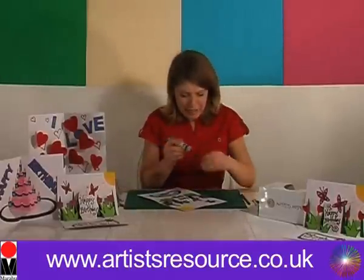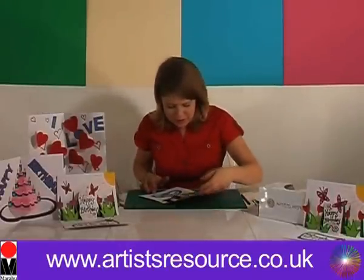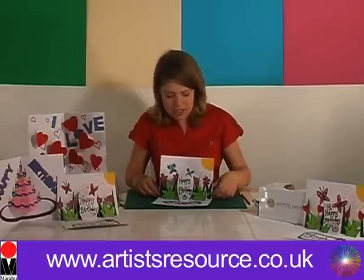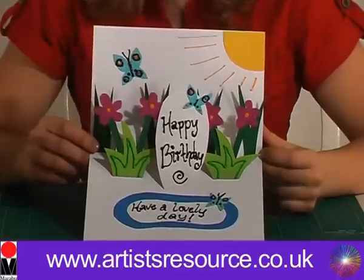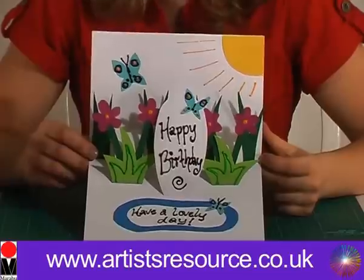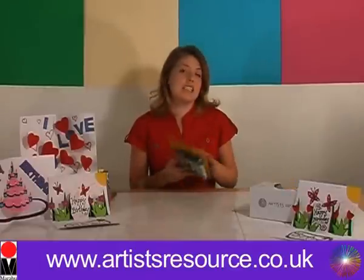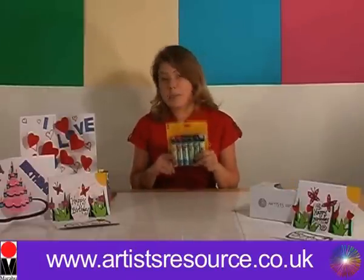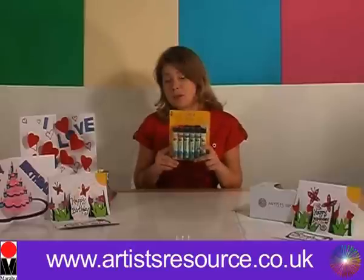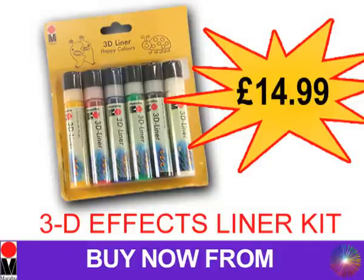So there we go, we're all finished — that looks absolutely fabulous! There's our finished pop-up card. You can leave that to dry for about 6 hours, or you can even use a hair dryer on it to puff it up and get some great effects. This project was created using the Marabu 3D liner happy colour set. It contains 6 3D outliners and is available to purchase from artistresource.co.uk for just £14.99.